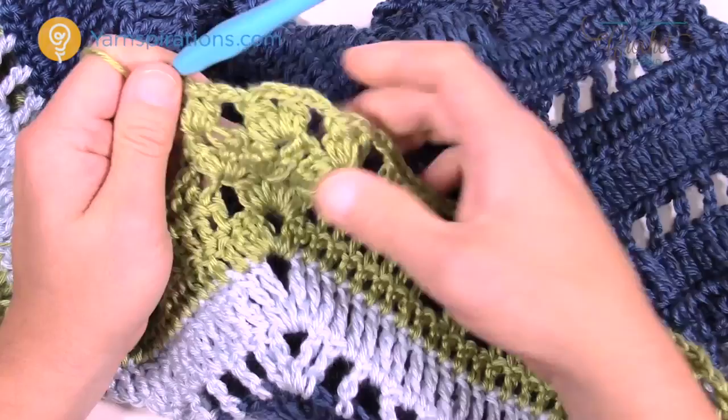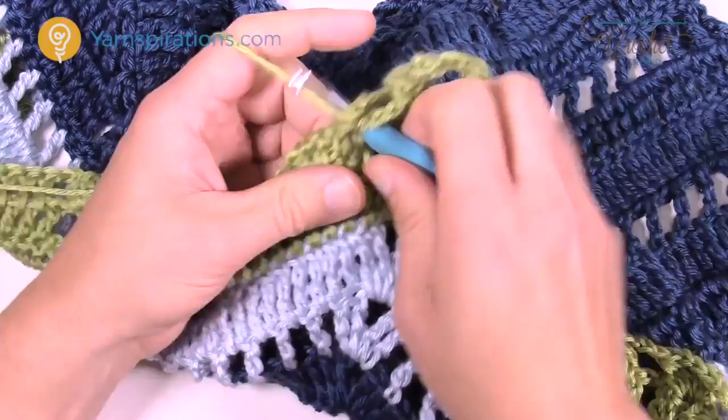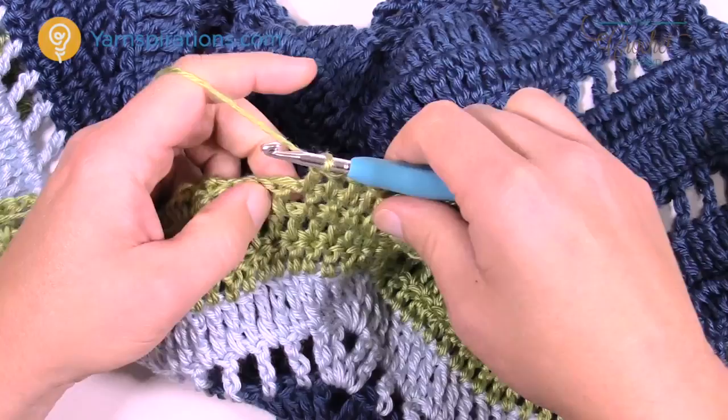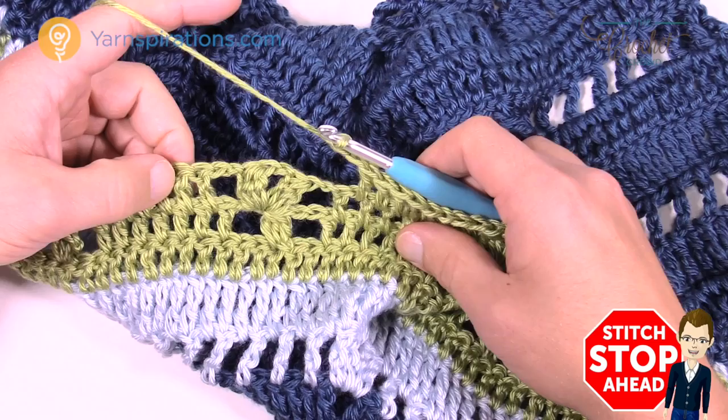Chain three to begin again. Go right in between the spaces — you see the six there — double crochet in between the first and the second, right into the space. Then chain three, cluster, chain two, cluster, and chain three, then go right into the space again. This is row 20. I'll continue and see you at the end of this row.